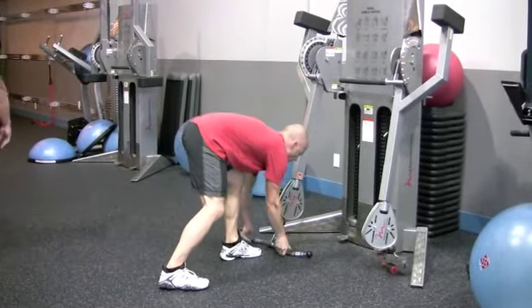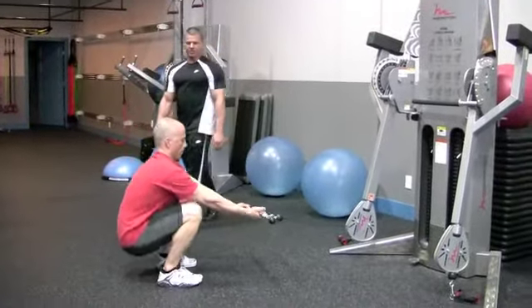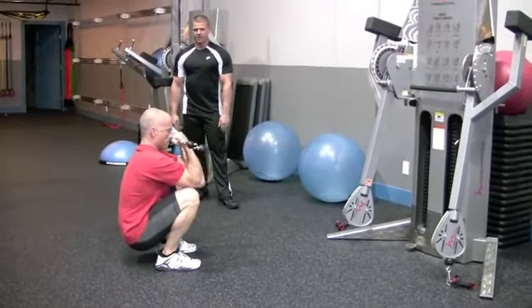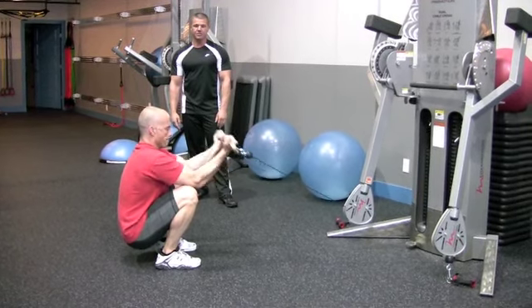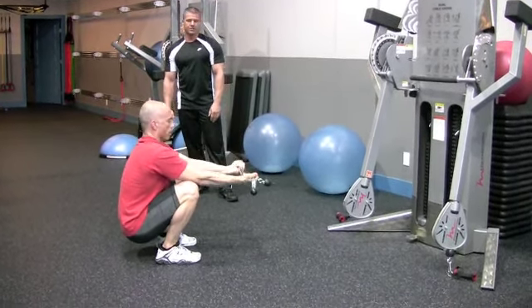Now I'm going to show you the two-arm version. This is just with an easy curl bar handle. He crouches down into it and sits back on his haunches a bit. All of the pressure is going on to the bicep when he's doing this. You can even use a barbell and still do the same exercise, or you can use your bench as well.